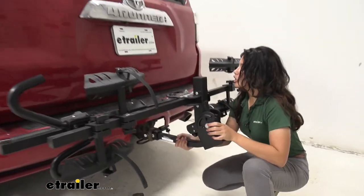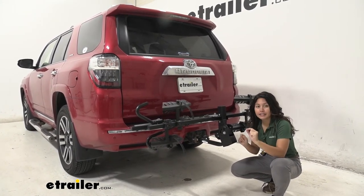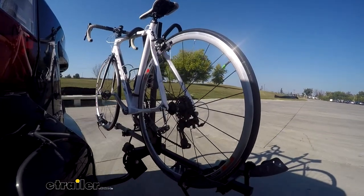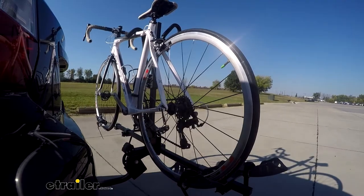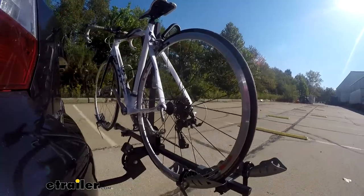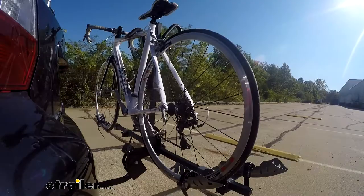Now let's take a look at a shake test. As we shake the bike rack in the hitch, notice how I'm really just moving the car at this point, showing how secure the fit is between the bike rack and our hitch receiver. Even with the hitch adapter sleeve on the bike rack, that securement is solid. On our test course we'll start by going through the slalom, which simulates side-to-side action like turning corners or evasive maneuvers. The alternating speed bumps show the twisting action, simulating hitting a curb, pothole, or uneven pavement. Finally, going over full speed bumps shows the up and down action, like driving in and out of a parking lot, garage, or driveway.